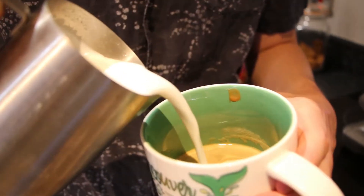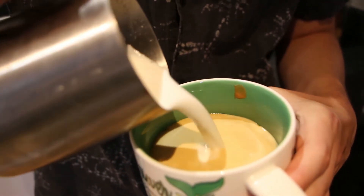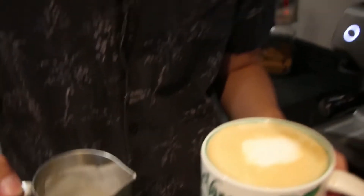Now that it's all frothy, we're going to pour it in. Let's see what latte art I can make. A circle — as you can see, I made a circle. Did you mean to make a circle? Yeah, I'm very talented at latte art. Thank you for your efforts, woman. I can do circles and blobs.